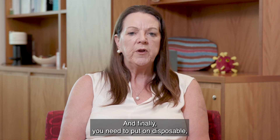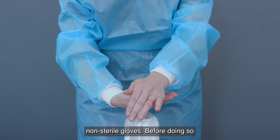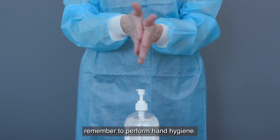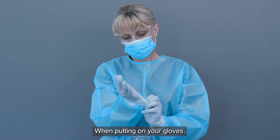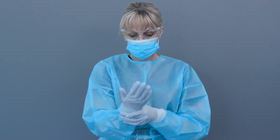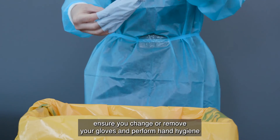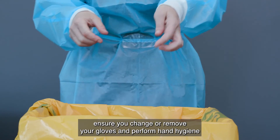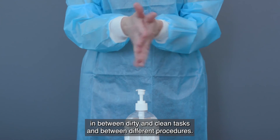And finally, you need to put on disposable non-sterile gloves. Before doing so, remember to perform hand hygiene. When putting on your gloves, extend them to cover the cuffs of the gown. While undertaking care, ensure you change or remove your gloves and perform hand hygiene in between dirty and clean tasks and between different procedures.